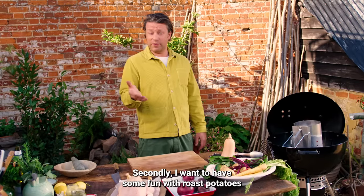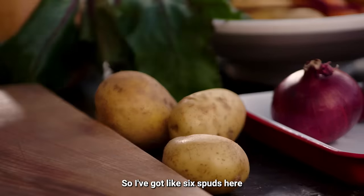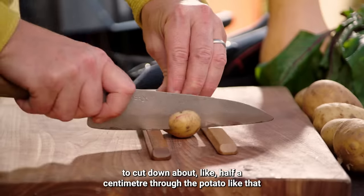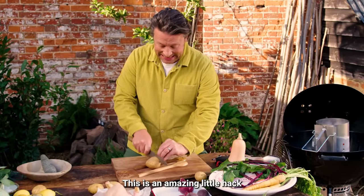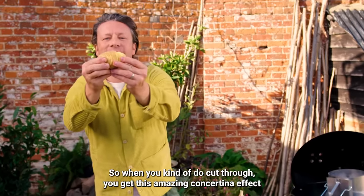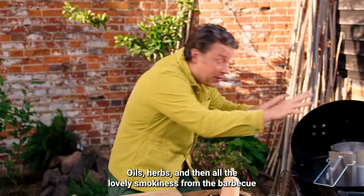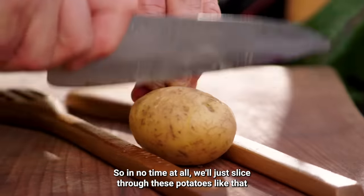I want to have some fun with roast potatoes — I'm going to do a Hasselback potato, I've got about six spuds here. Just get yourself some spoons, lay them down like that, put your potato in the middle, and then just take your time to cut down about half a centimeter through the potato. This is an amazing little hack because the spoons protect you from cutting all the way through. When you cut through you get this amazing concertina effect — look at that! Then you can get seasoning in there, oils, herbs, and all the lovely smokiness from the barbecue.